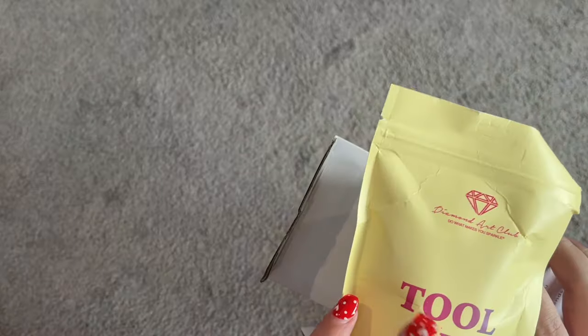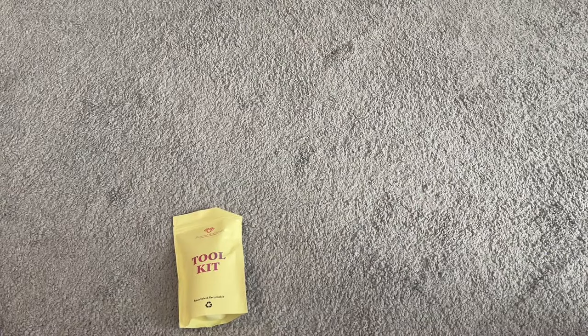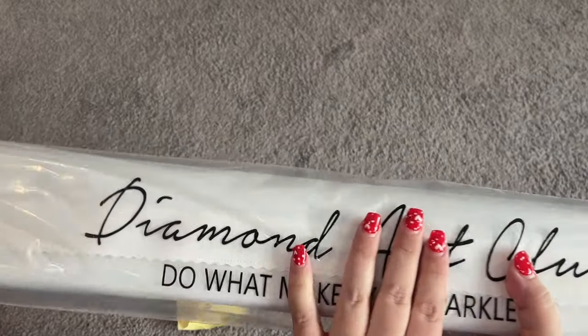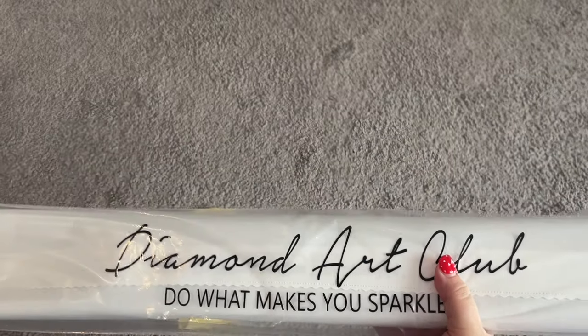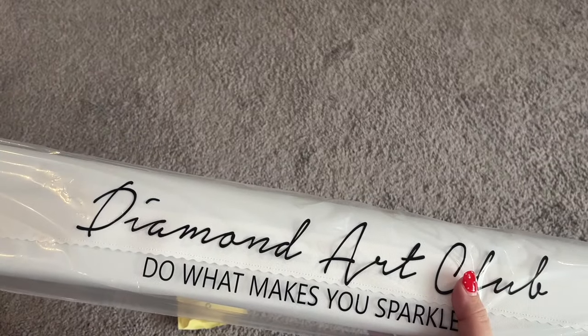Opening up this box here, we've got our tool kit — we'll take a look at those contents here in just a minute. And then, of course, we have our beautiful dust cover bag with our canvas and our drills. So first up, I'm going to go ahead and give that tool kit an open and we'll see what's in there.